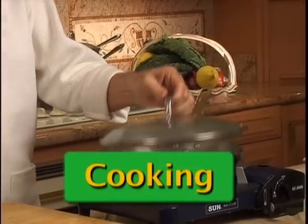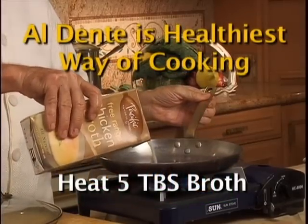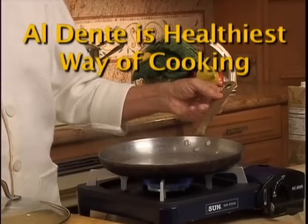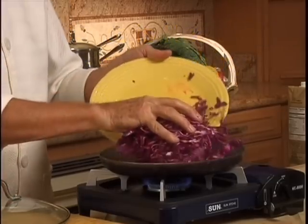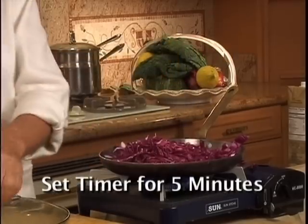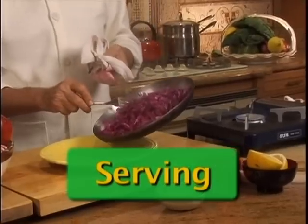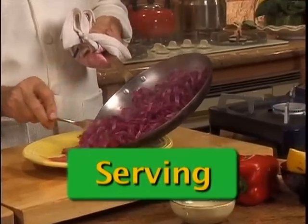Use a stainless steel skillet like this one. Heat 5 tablespoons of broth over medium heat. When the broth starts to bubble, add red cabbage, sprinkle lemon juice, and cover for 5 minutes. You see how nice, bright, and red it looks.